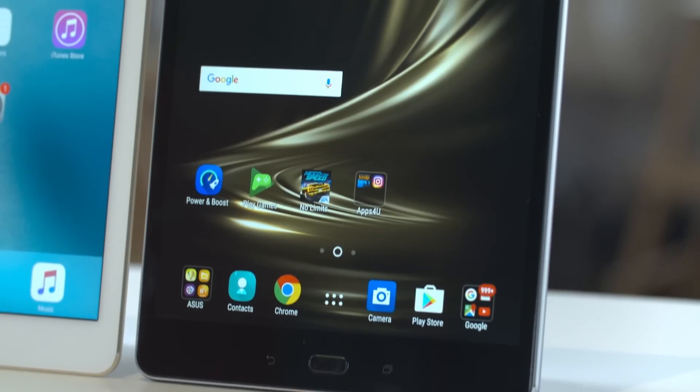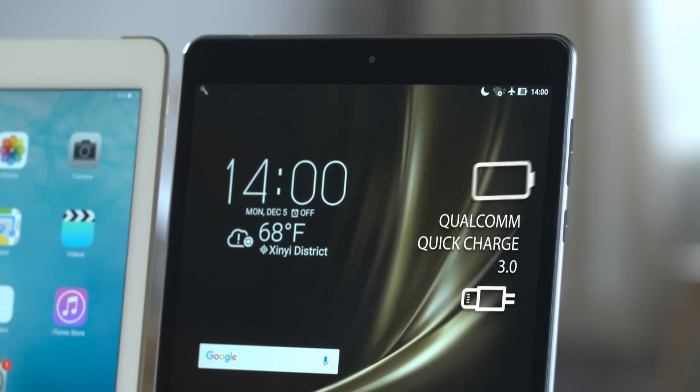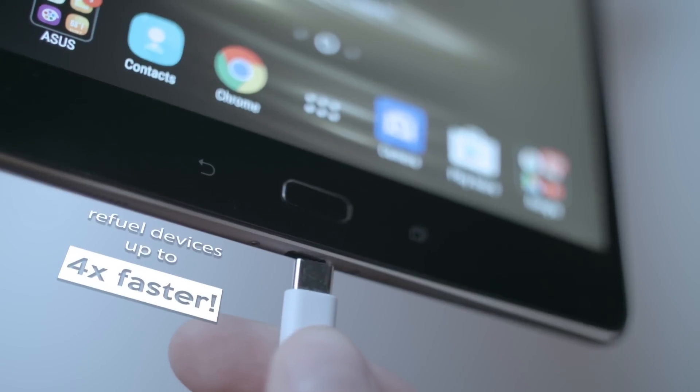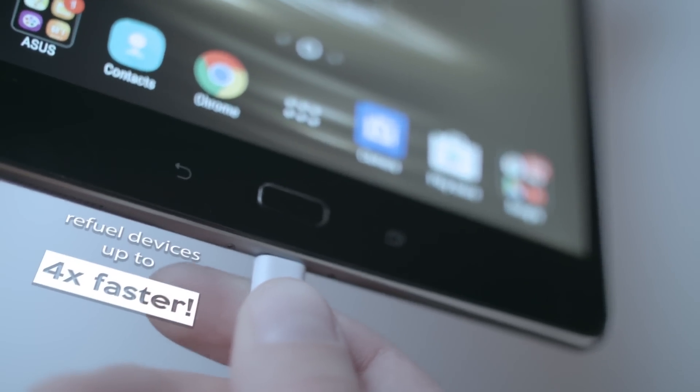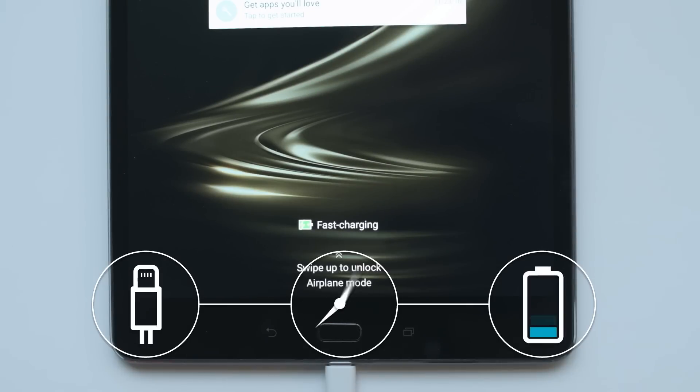Of these three tablets, the ZenPad is the only device to use Qualcomm Quick Charge 3.0 technology. This advanced charging technology is engineered to refuel devices up to four times faster than with conventional charging. This really makes a huge difference when you need to power up your tablet but are short on time.